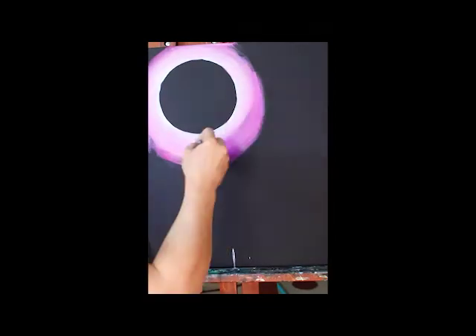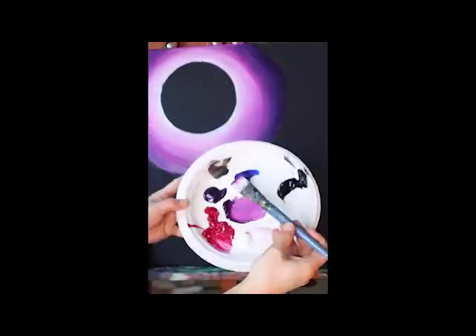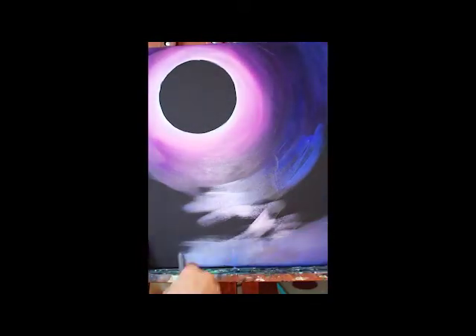First I draw a circle on the canvas where I want my moon to be, then I start painting in the background, creating a gradient of light pink to dark blue, using white, quinacridone magenta, dioxazine purple, phthalo blue, and black.